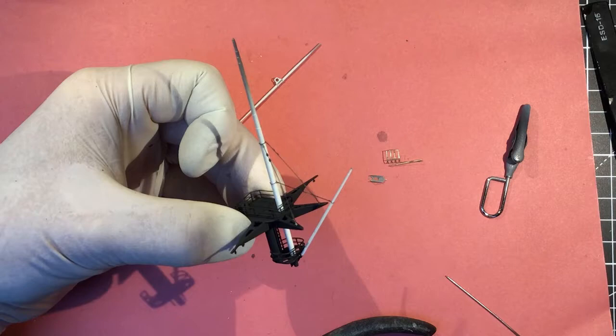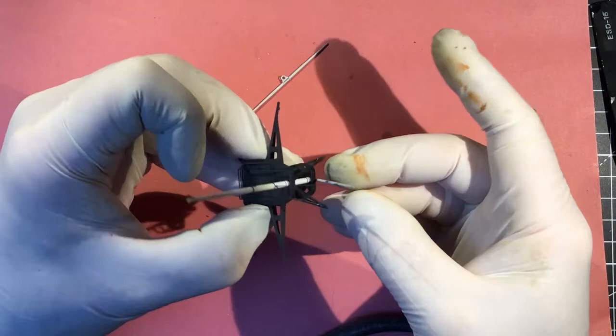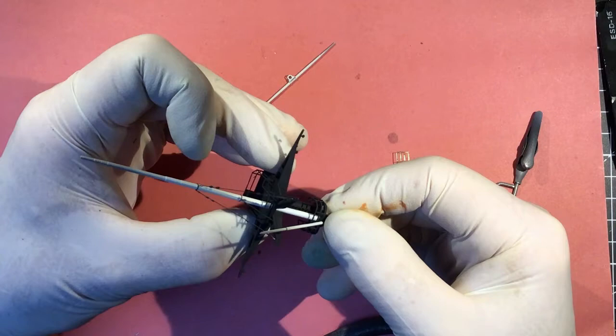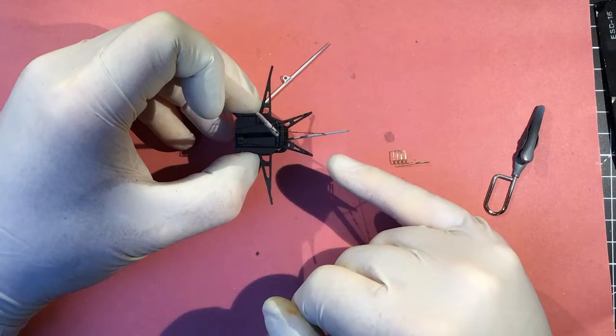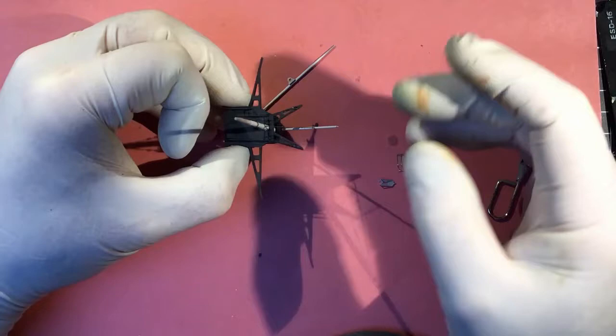The backstays are in; they're going to need a little bit of touch-up. The gaff is very insecure at the bottom, but that will be a lot better when it's on the model and I've got the ensign halliard attached to the top — that'll put the gaff under a bit of tension and hold it in the correct place hopefully.